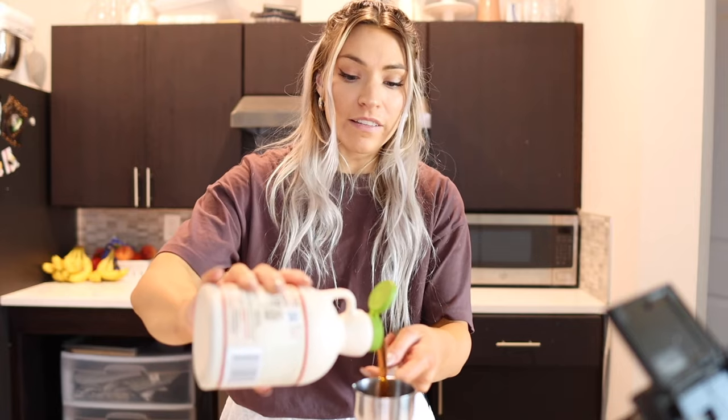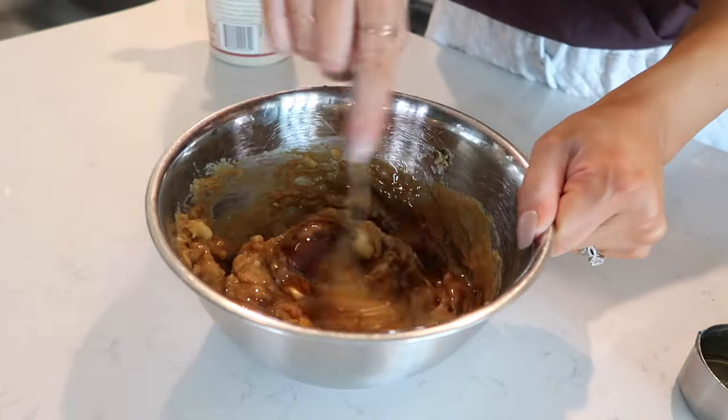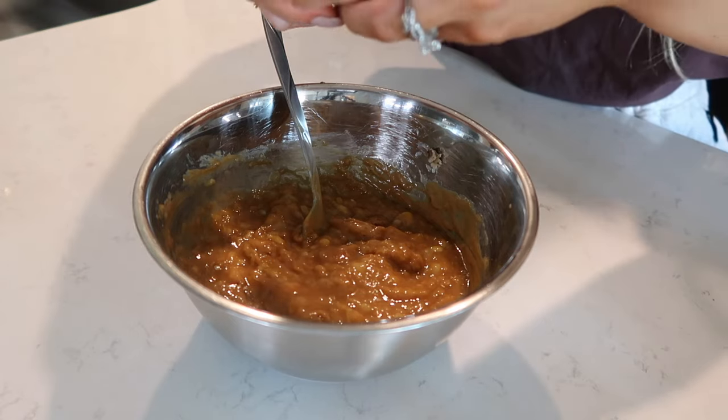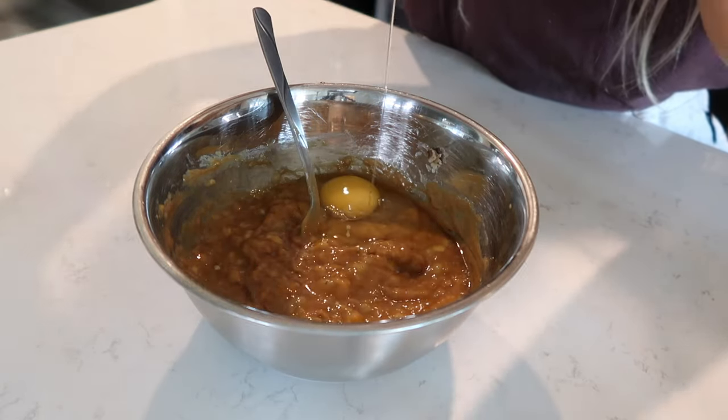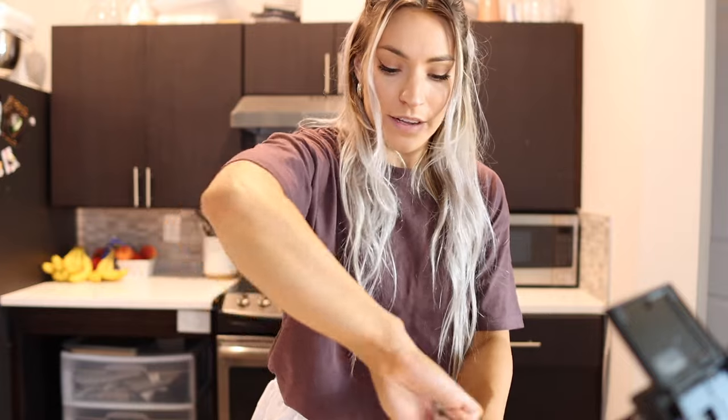Honestly at this point I just wish I was making a normal dessert — like this is cool and everything, I'm excited to try it, but this better be good. Wasting my syrup on this! Then one egg — crack this bad boy in. Stir the egg in. Flourless — this better be good. Now I need a teaspoon of cinnamon.